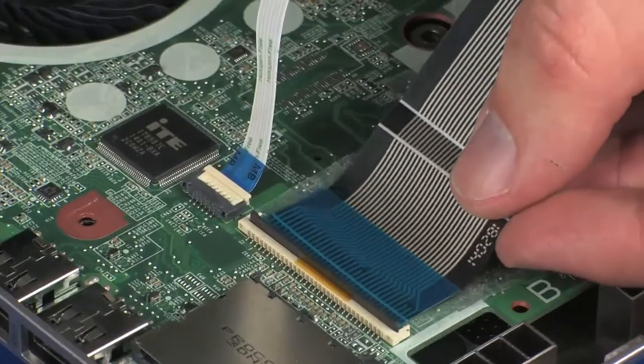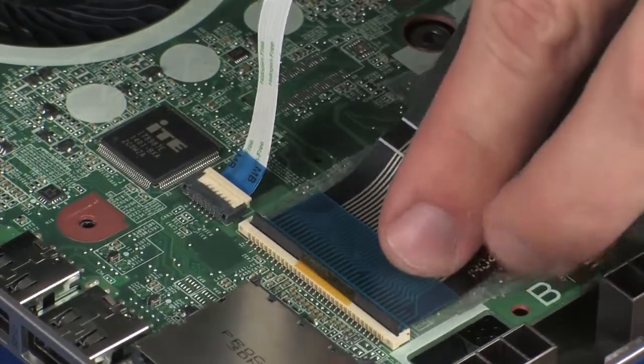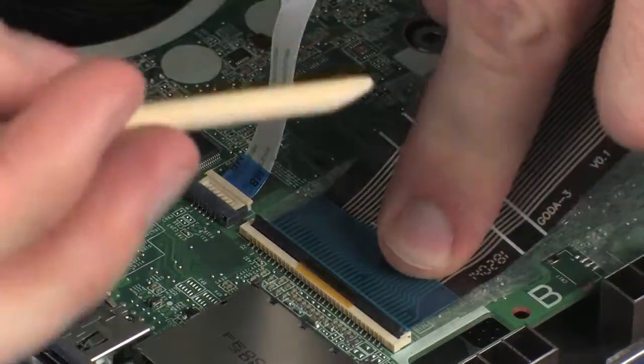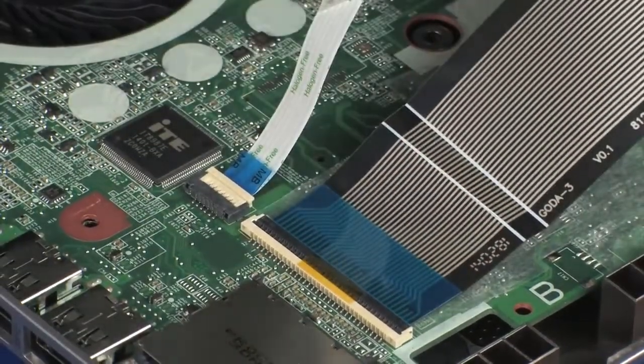Insert the keyboard ribbon cable into the keyboard ZIF connector on the system board and press the locking bar down to lock the cable into place. Caution: use care to prevent damaging the ZIF connector and ribbon cable.